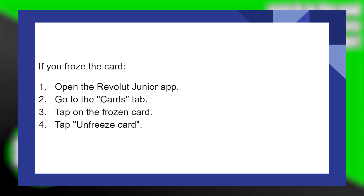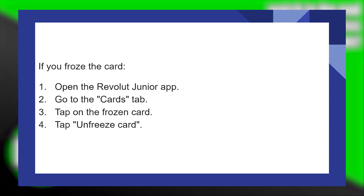Then go to the Cards tab and tap on the Frozen card option. After that, tap on the Unfreeze card option.